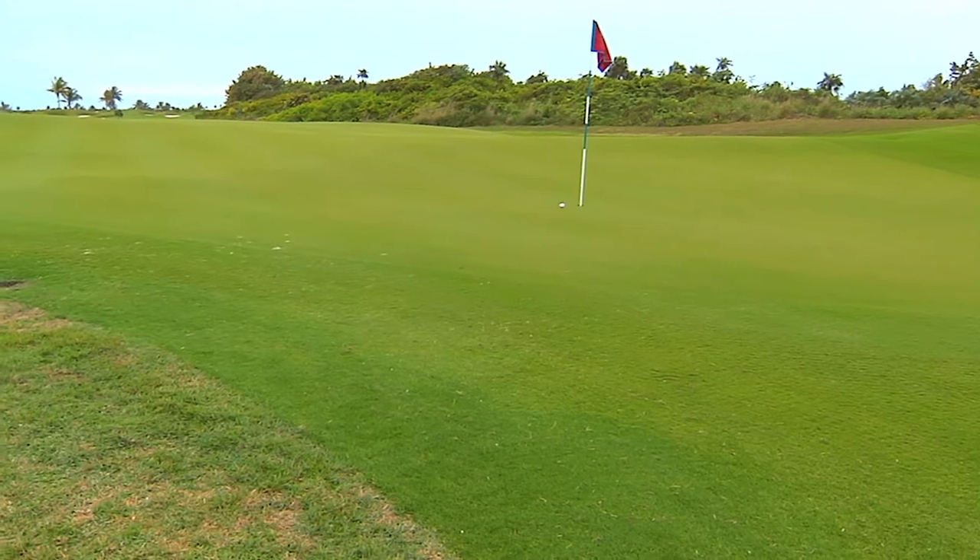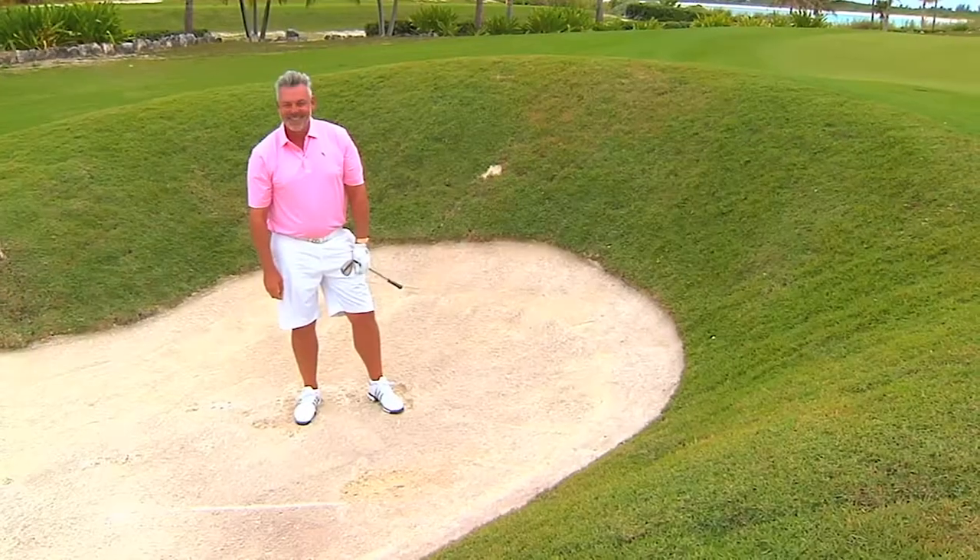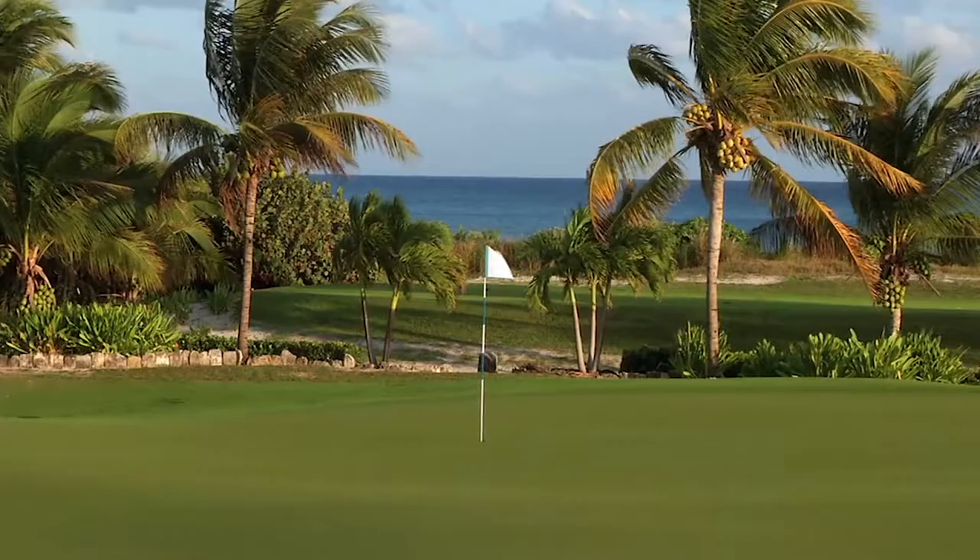The ball pops out — just like that. Darren Clark here at the Abaco Club, Windy Bay, Bahamas. Thank you.